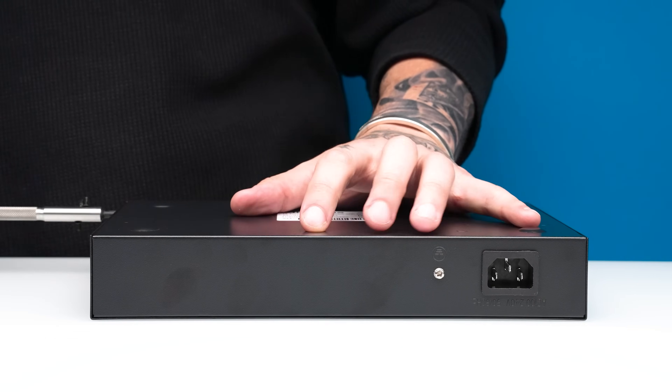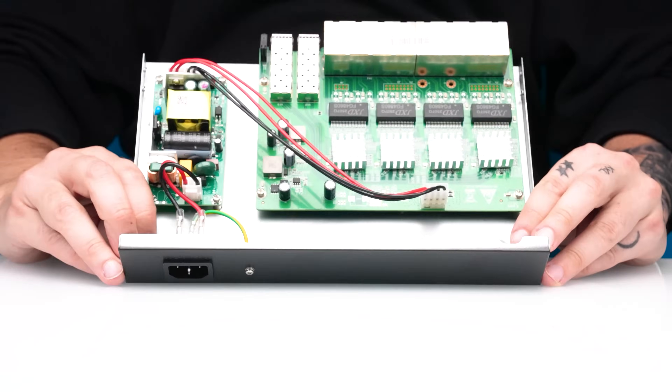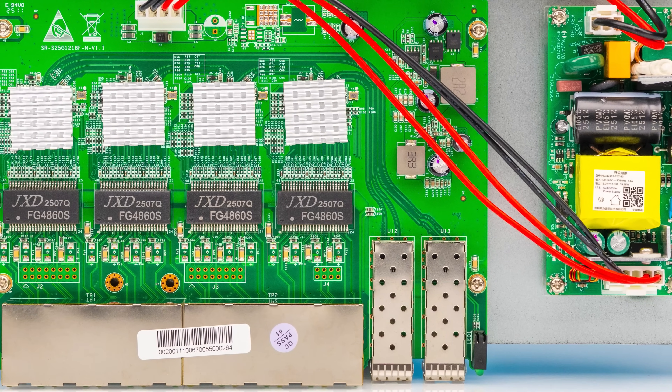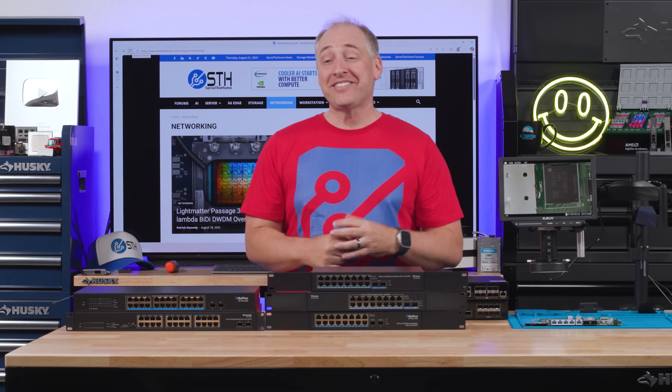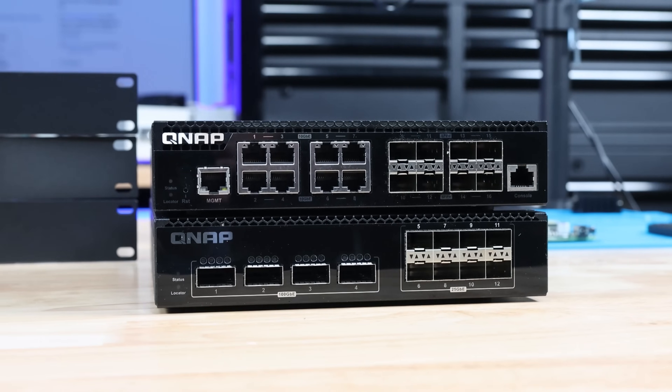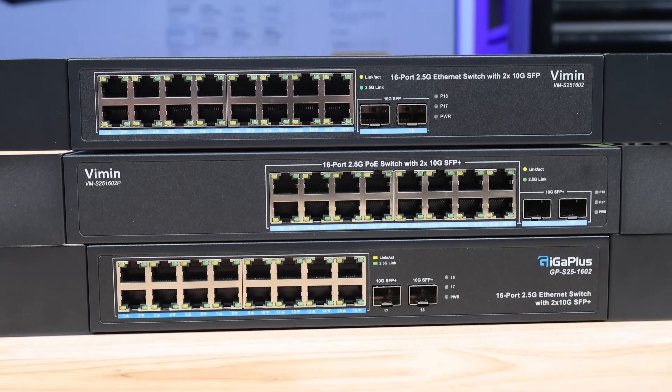But one of these switches is not what it seems inside. The construction completely surprised us when we opened it up. We have a ton to get into today, so let's get to it. Hey guys, this is Patrick from SDH, and these are some amazing switches. However, some of them are not what they seem.